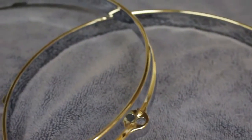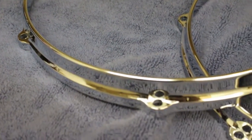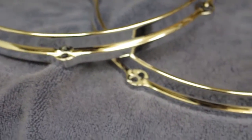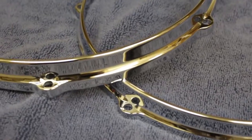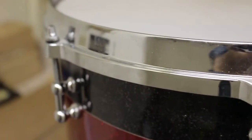I'm really happy with the finished result of how the rims look after being polished. It was super easy, it didn't really take a lot of time, and I'm very happy with how that turned out. I thought I'd show you what my rack tom looked like before I disassembled it.